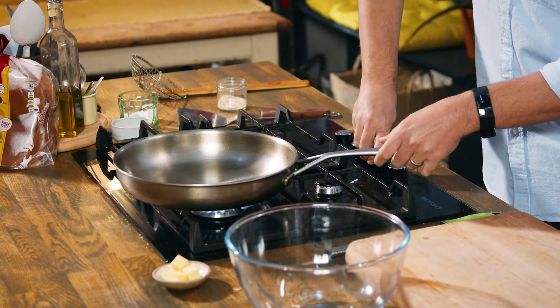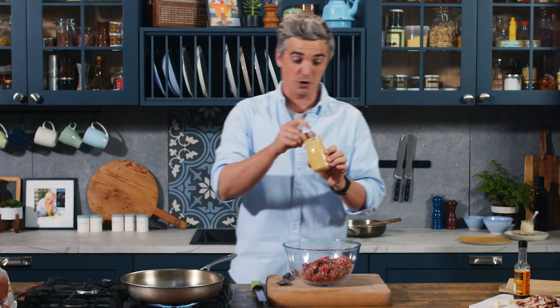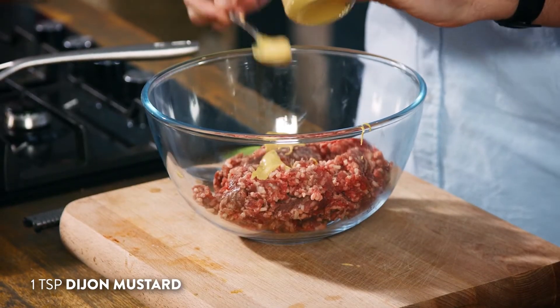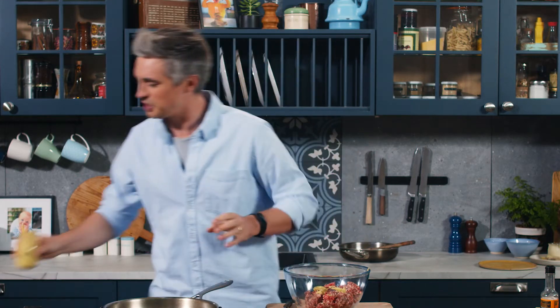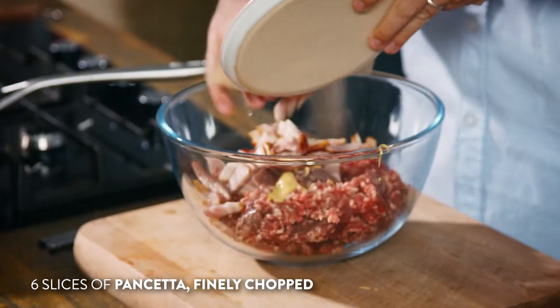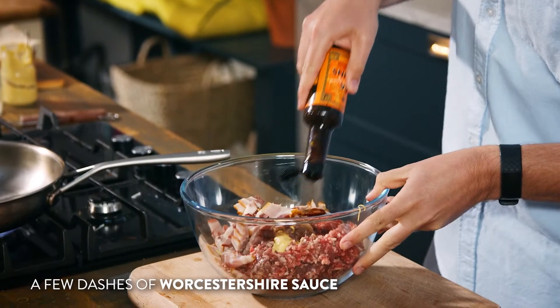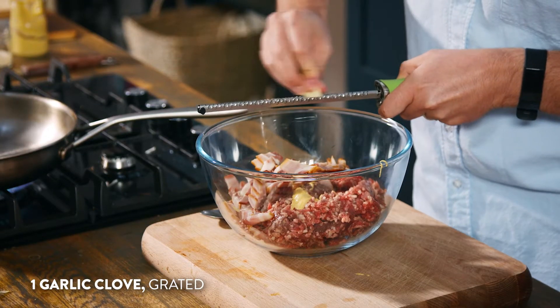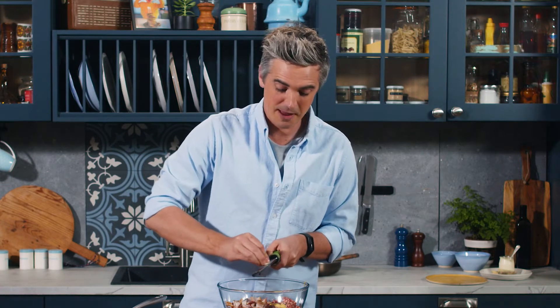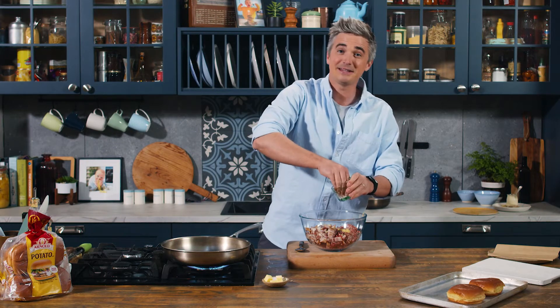I'm going to get a pan on a nice low heat and we're going to create a very simple mince mixture that is so flavourful. I have some really good quality beef mince which goes into a bowl alongside a little touch of Dijon mustard for some peppery bite. With burgers I tend not to want to add too much, but just that little bit of Dijon goes a long way. We're going to add some fattiness and saltiness in the shape of some chopped pancetta that goes straight in, then a little touch of Worcestershire sauce for that meaty store cupboard flavour, and one garlic clove finely grated. Just grate that in — you don't want to add too much more. Just some salt and pepper and that is it.